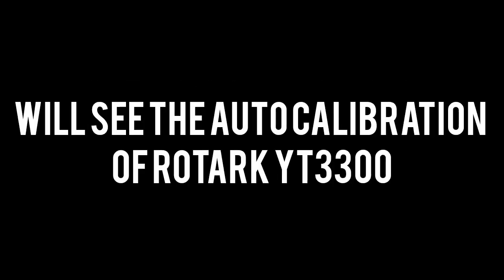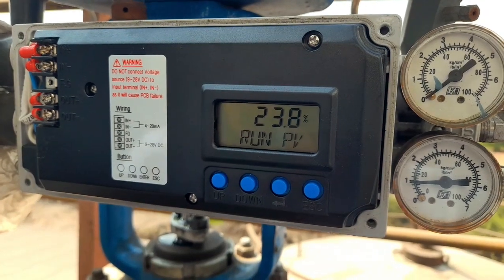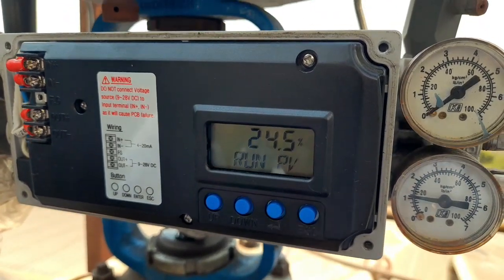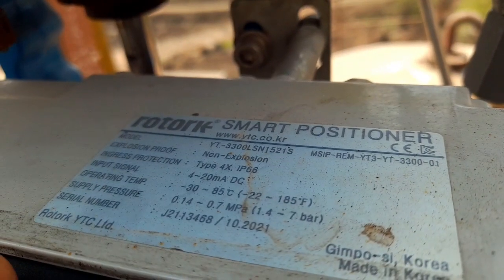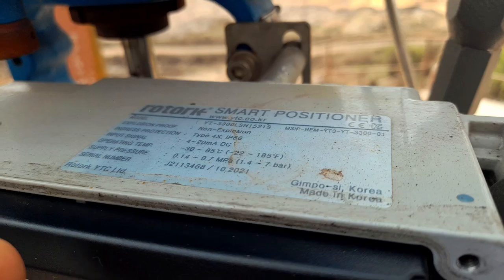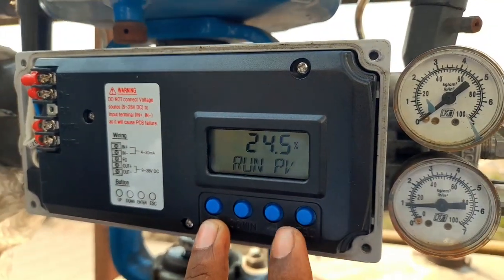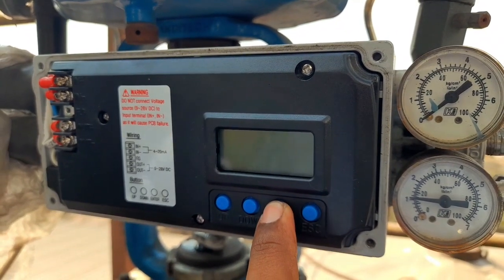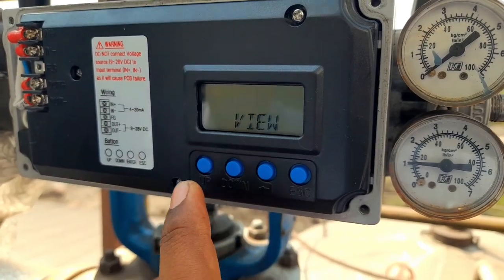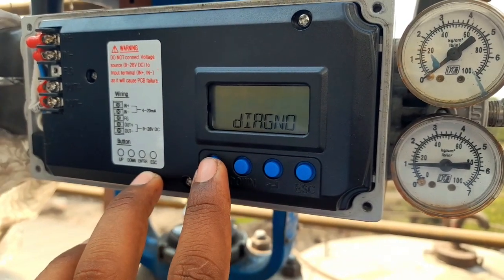Hello friends, welcome back to the channel. Today we are going to see the auto calibration of Rotork YT3300. You can see the specifications of the positioner here. Now let's see the auto calibration. You have to press the Enter key for three seconds to enter the menus, and we will get the menus: View, Wall, Diagnostic.